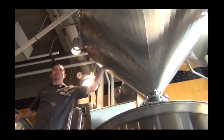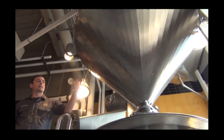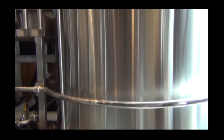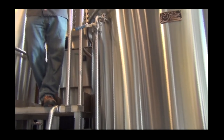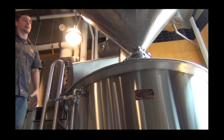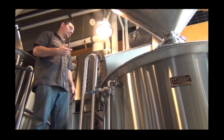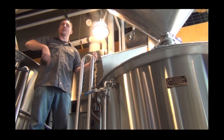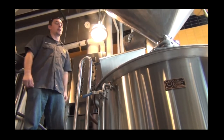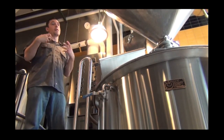This is what we call a grist hopper. I usually mill the day before a brew and let it sit in here overnight. I come in the day of brewing, open these gates up right here, and let the grist fall into the kettle. Inside the kettle is a propeller-looking thing called an agitator — it spins all the grains in the water and mixes it up so I don't have any dough balls, which would limit my conversion of fermentable sugars.